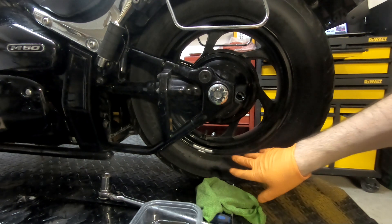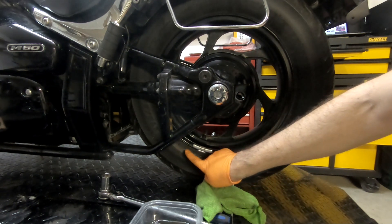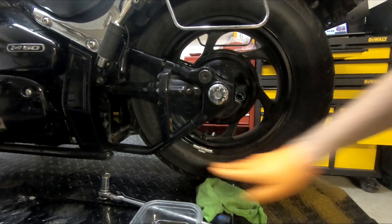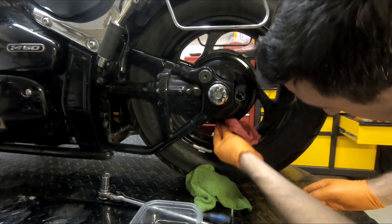I'm not too worried about getting any of this oil on the sidewall of these tires because, as you can tell, these sidewalls are already cracked. There's a bit of dry rot happening so these are going to be replaced anyway. But you should make sure that you're protecting the sidewalls of your tires.